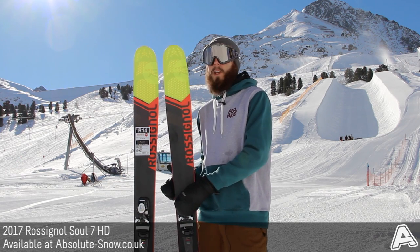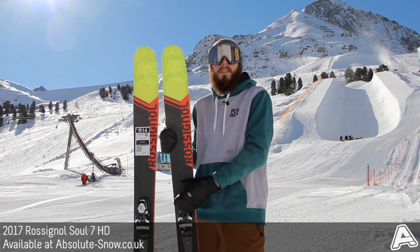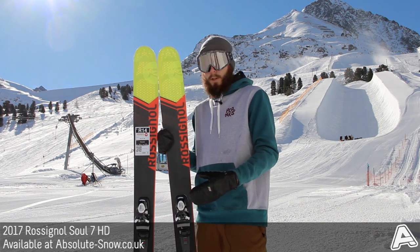It's got a 106mm waist which, although it sounds quite wide, really does perform like a carving ski on hard pack, but then it gives you so much float when you do hit softer snow.